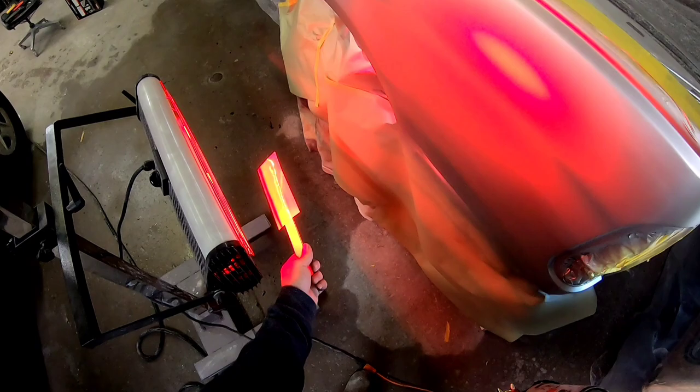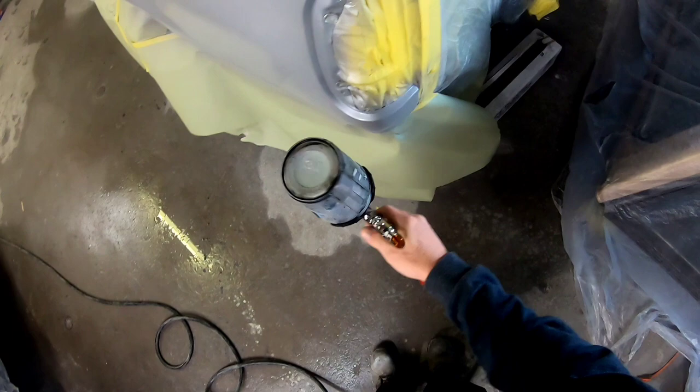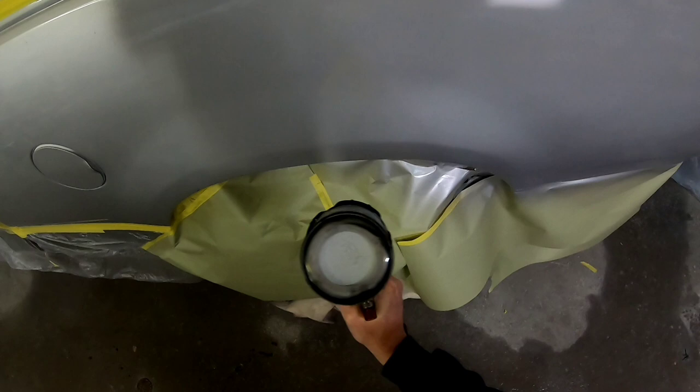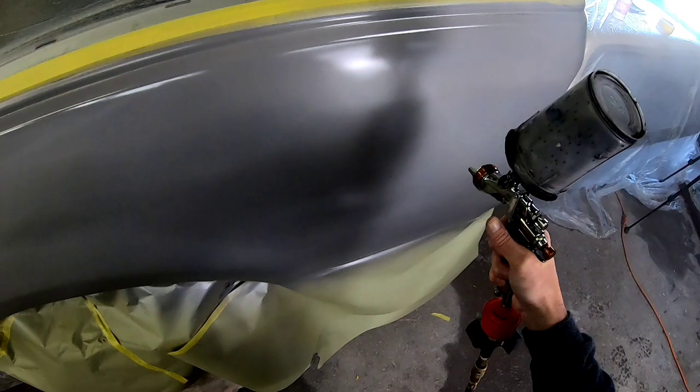Now we're ready for some paint. I mixed up some Nason XL base coat and we're going to spray the edges and cover the primer. We'll put one coat on first, let it flash off, put another coat on until that primer's covered, and then we'll worry about the blend. Do you have to do your blend while that clear base coat is still wet? I'm not so worried about it here because the temperatures are cooler, so it's taking a little bit longer for that clear base coat to flash off. But if it was a hot day, I would have my paint ready, do my wet bed, and then do my blend right away.